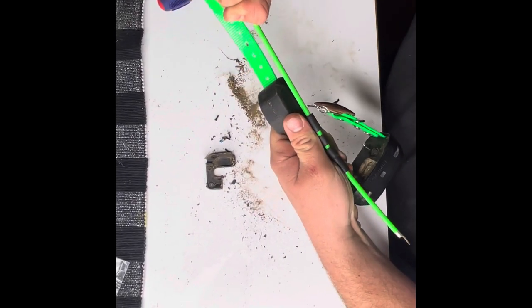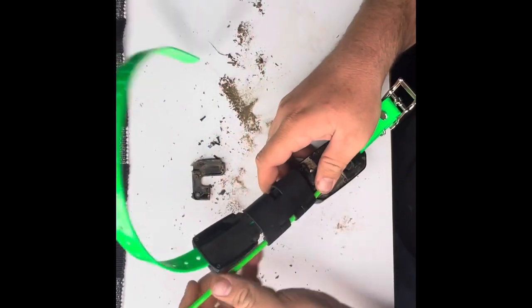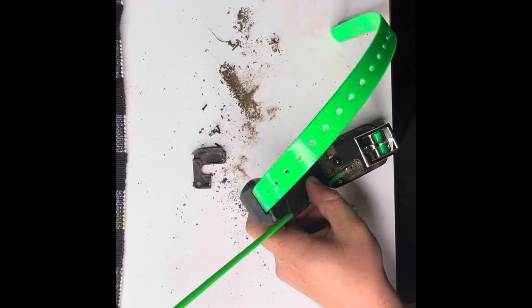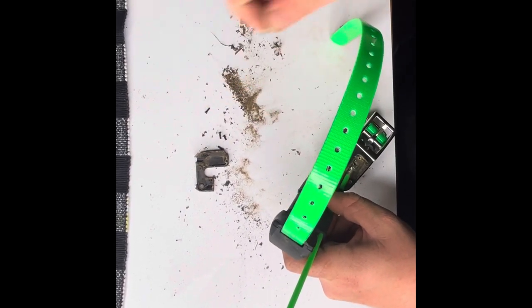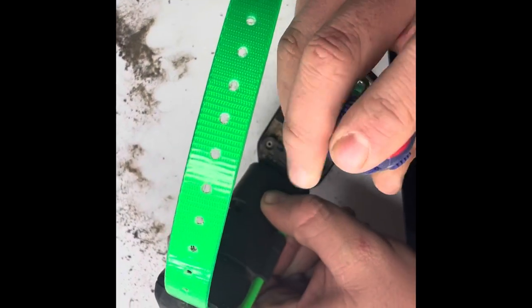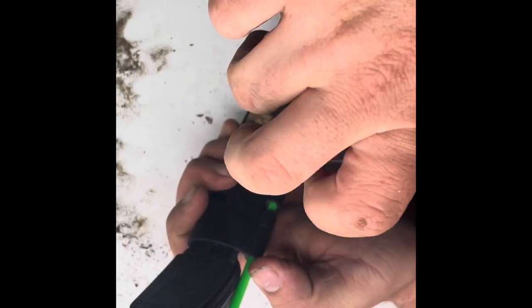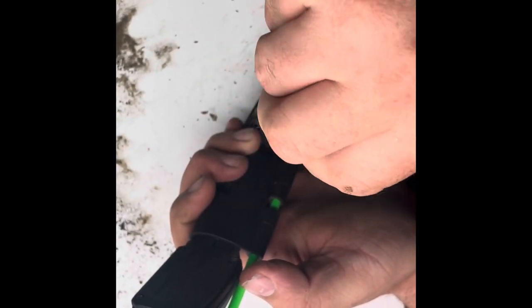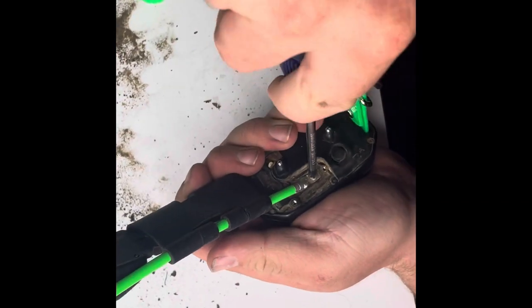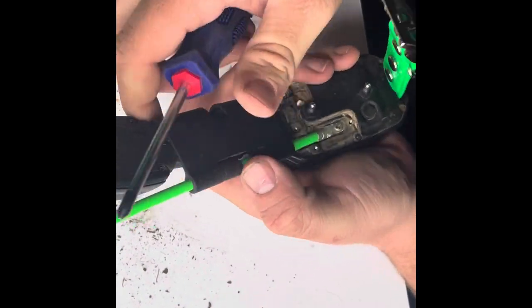We're going to bring the antenna keeper and just lay it into its little groove. Grab your slightly bigger screw that came out of it and your Phillips screwdriver, and we're going to just snug it down. Always make sure that one's nice and tight. Go ahead and make sure it's on there pretty good and tight.